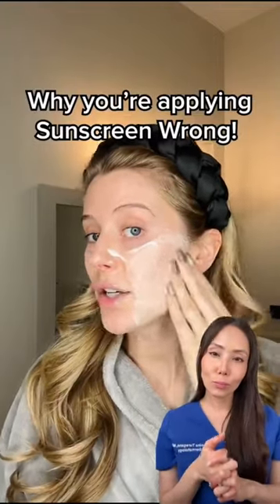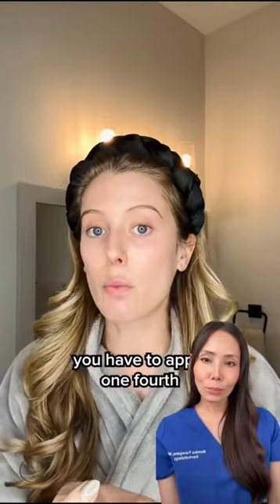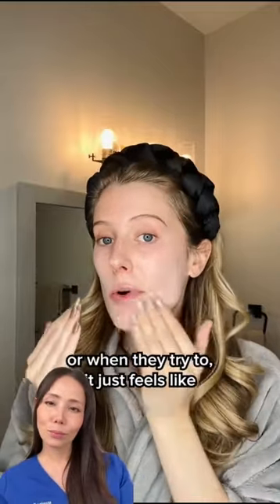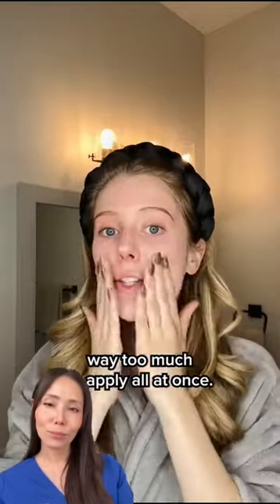If you're not applying sunscreen like this, you're doing it wrong. Most of us have heard the fact that in order to get the labeled SPF on your sunscreen, you have to apply one-fourth teaspoon of sunscreen to your face. Most people don't actually apply that much sunscreen, or when they try to, it just feels like way too much to apply all at once.